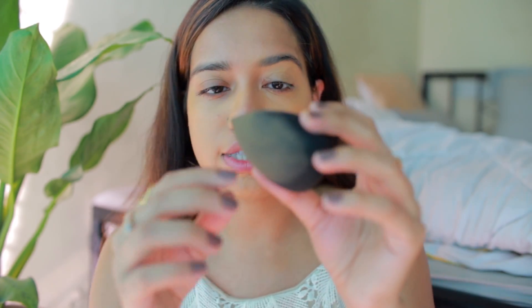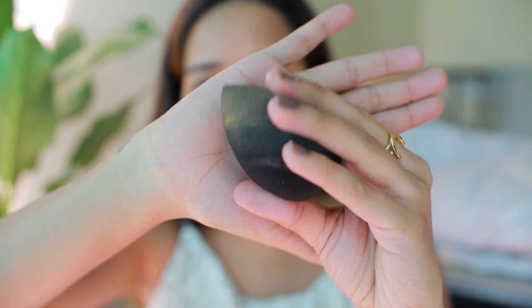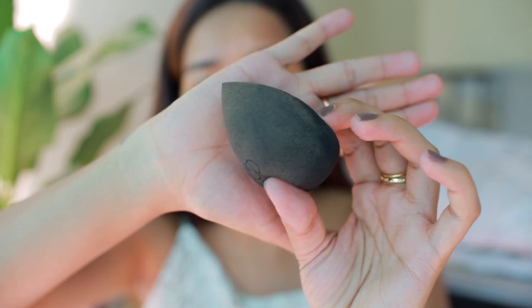For foundation today I'm using the Maybelline Superstay 24-hour full coverage foundation in the shade Golden, just shaking that up and applying three pumps onto the back of my hand because I want good full coverage today. I'm using the YBP sponge to spread and blend it. I posted an Instagram raving about this sponge — she's updated it and it's become really fluffy, much more airy than before. It doesn't absorb too much product and gives such a nice finish, and applies powder really well too.